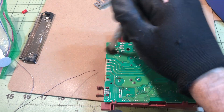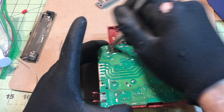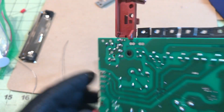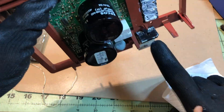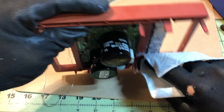Go ahead and clean those pads up again. It's not strictly necessary, but it makes the solder look nicer, and it also helps make cold solder joints more evident when you inspect with a magnifier loupe.